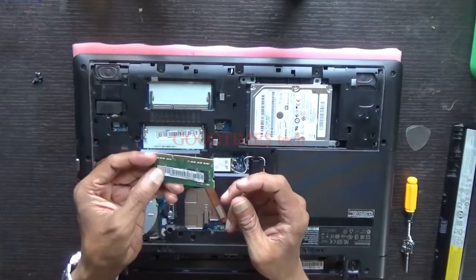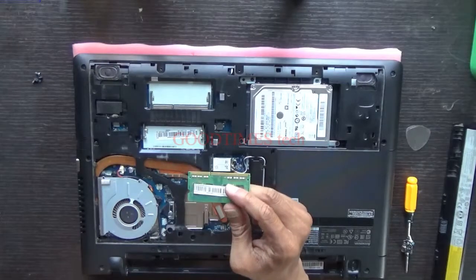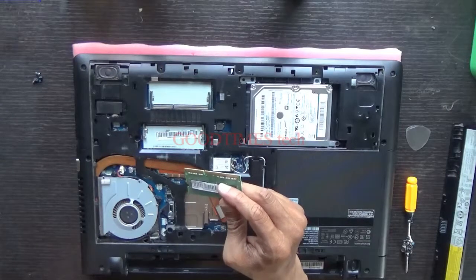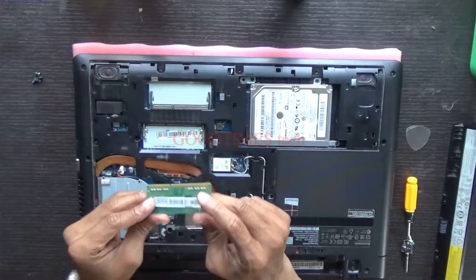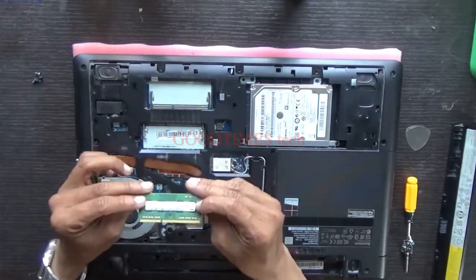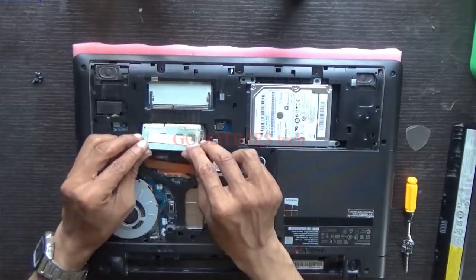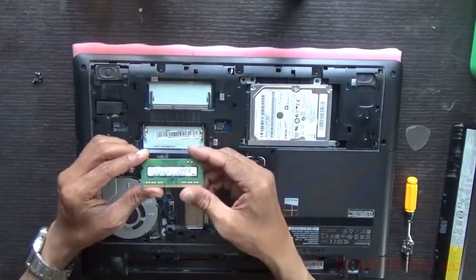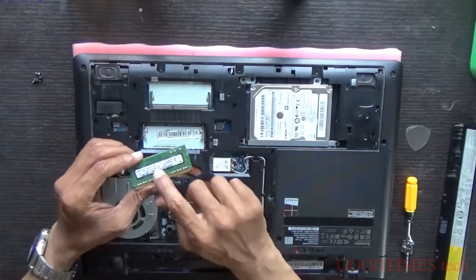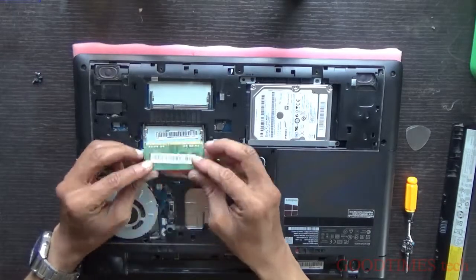Regarding the RAM speed, I have uploaded a video about when to change the RAM and how to check the speed of your RAM — you can go through that video. After taking your new or upgraded RAM, insert it back in this way. If you are upgrading to 8 GB with one more 4 GB stick, make sure the speed is the same as written on the existing RAM — both RAM speeds should match.